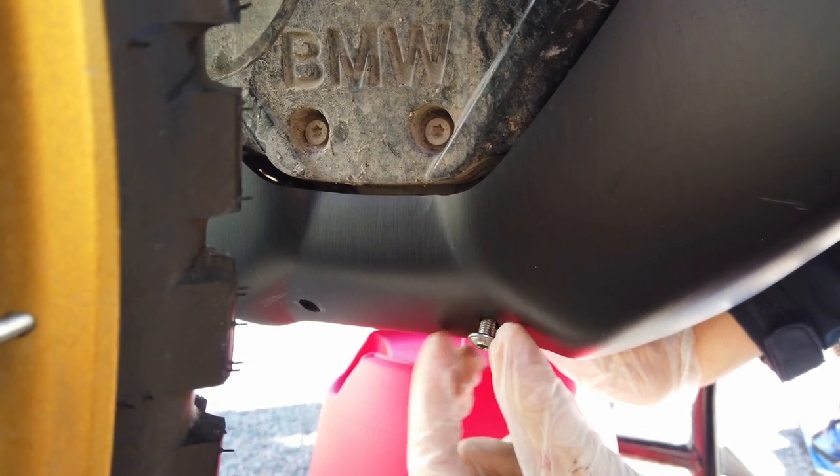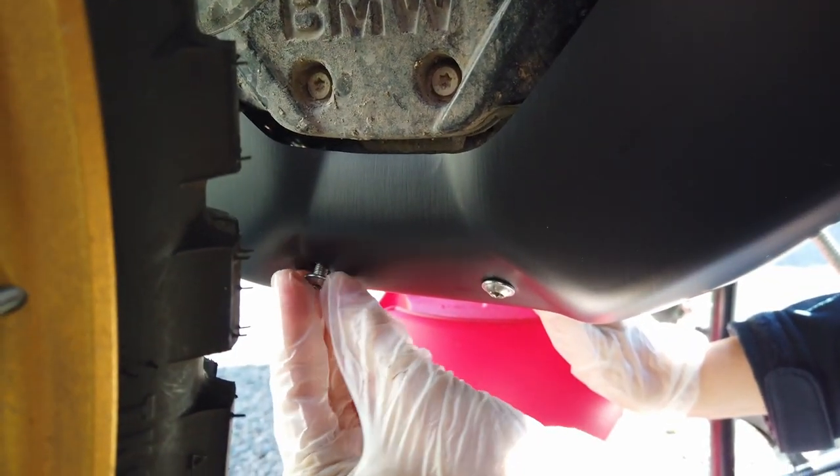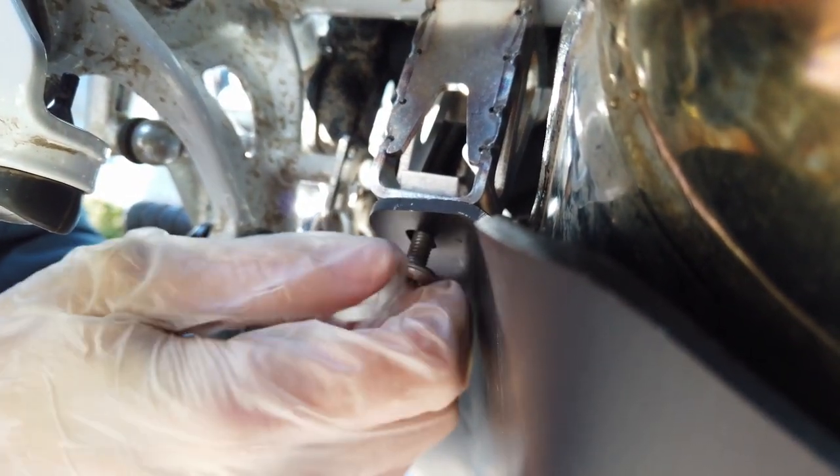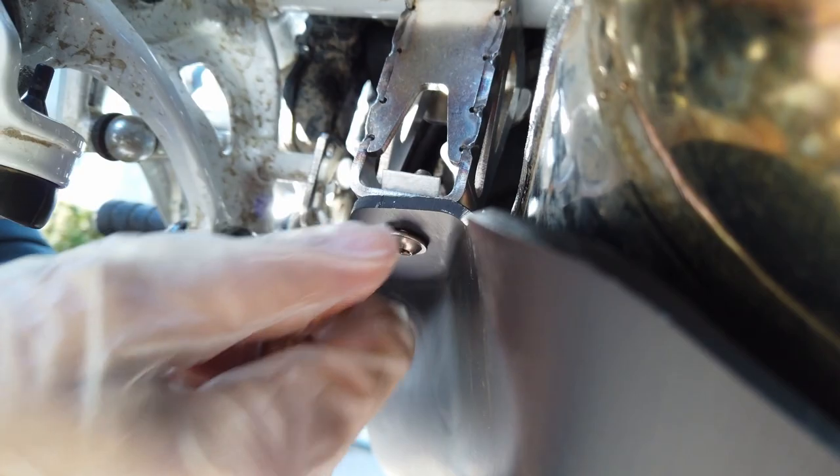Now connect the skid plate to the bike with two screws at the front and one screw to the bracket. This gives you the exact final positioning of all parts.